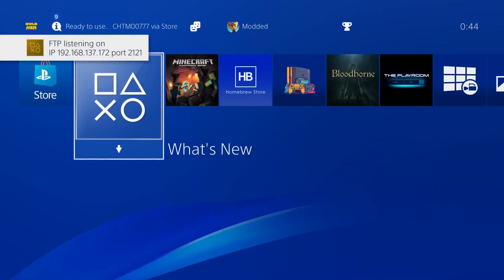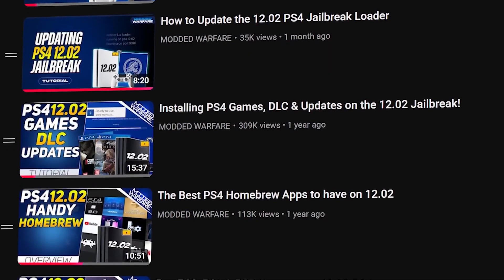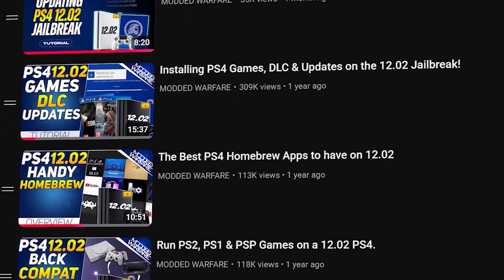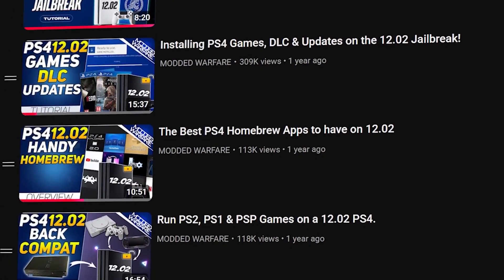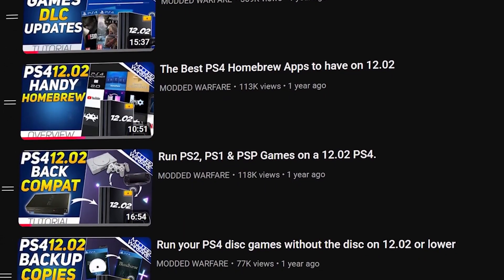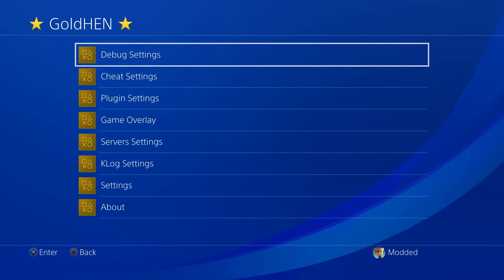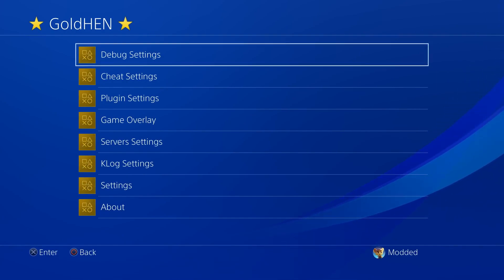I encourage you guys to check out the playlist linked below in the description. There are many more tutorials showing how to take full advantage of your jailbroken PS4 — like what homebrew applications to install, running PS4, PS2 and PS1 games, running Linux to play PC games and emulators, and getting remote play running. Definitely check out the playlist link in the video description. Hope you guys enjoyed this video or found it useful — if you did, please leave a like and subscribe.